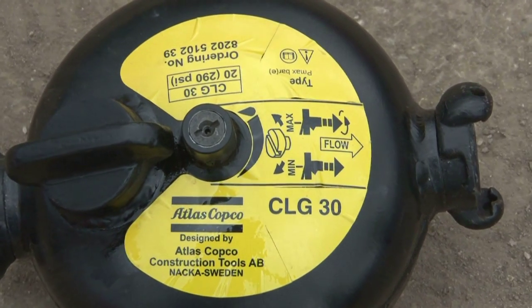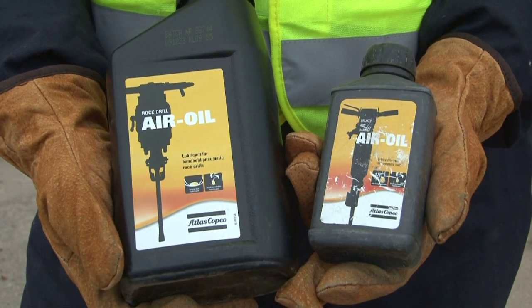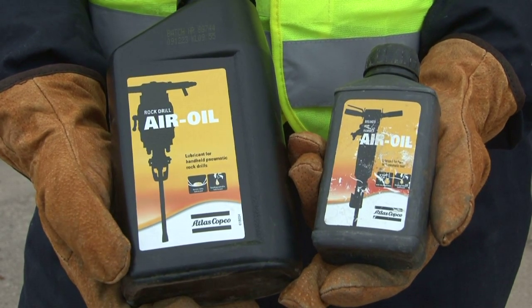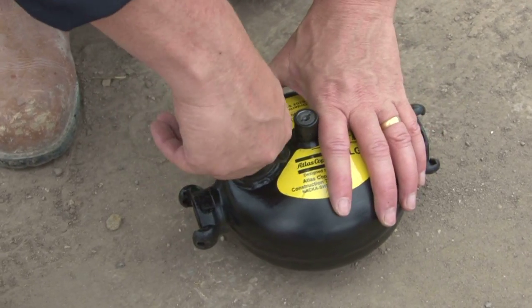Check there is oil in the oil bottle. Be sure to use the right kind. On the left is the rock drill oil and on the right is the oil for the breaker.